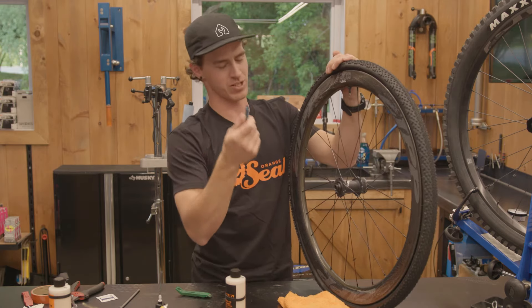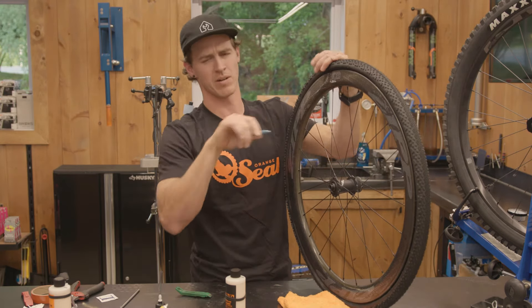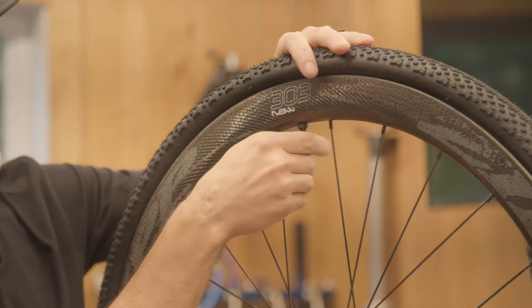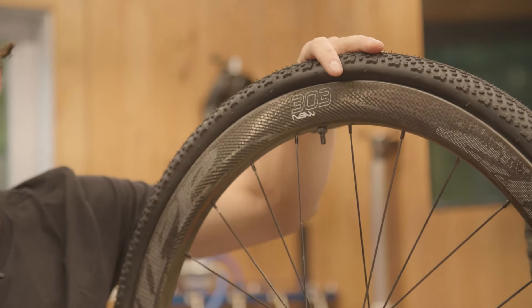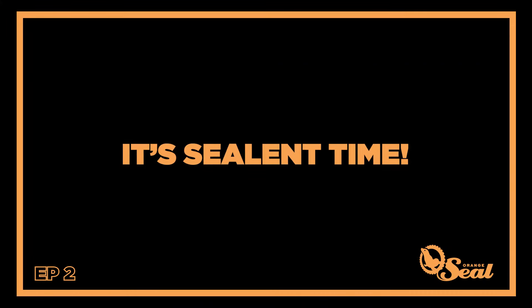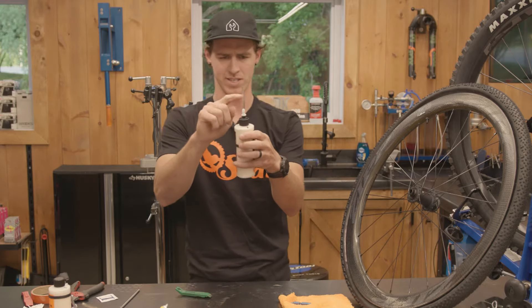Valve core removal tool — this is one tool I didn't mention but it's crucial. Take this valve core out, get it nice and loose, set it aside — you will need it later. Now you're wondering, what is this? Why do you have that?